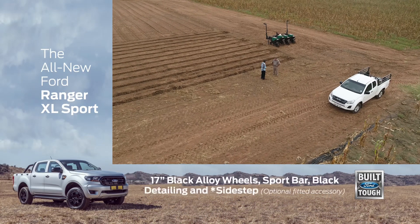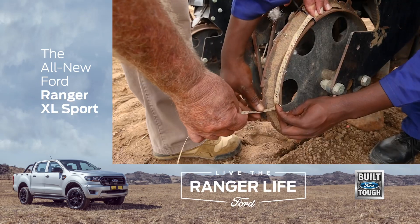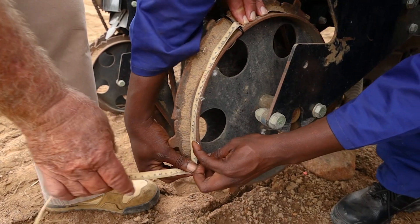This planter at our back is driven by the back wheel — the whole mechanization. That's why we don't have the tractor needed to pull it.